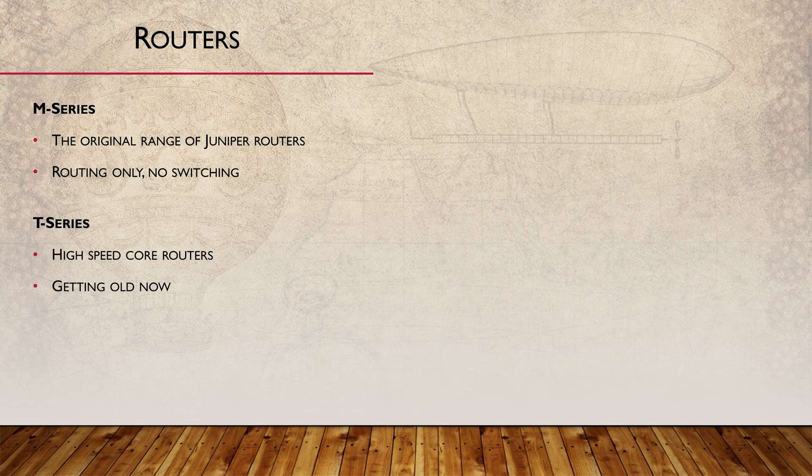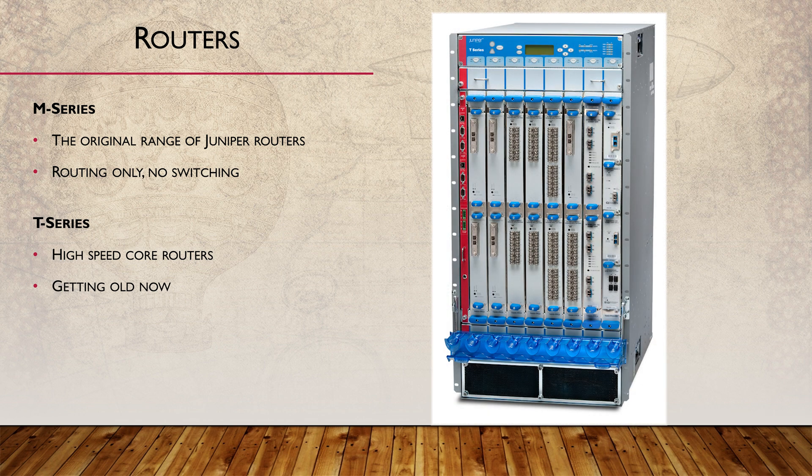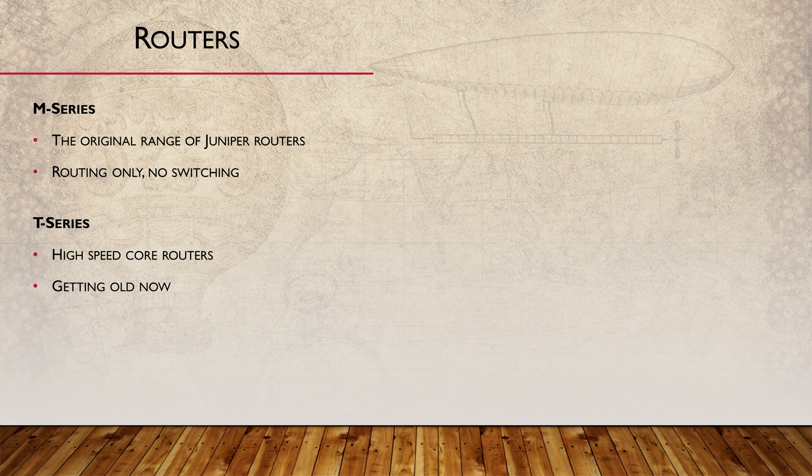After that, the T series was released as an even more powerful router. These were high-speed routers used in the core of service provider networks. These are also getting on in years and are no longer manufactured, though they're still supported, so you might find some out there in the wild.